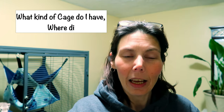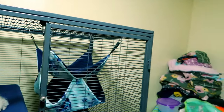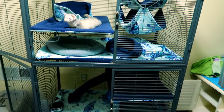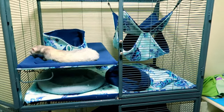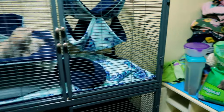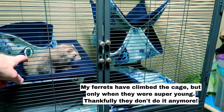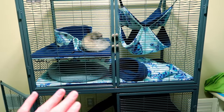Another question I get all the time is what kind of cage do I have and where did I get it. I have the Critter Nation — actually I have the deluxe Midwest Deluxe Critter Nation, which means it's a two-level, two-story cage. Critter Nations are great for rats, chinchillas, and you can use them for ferrets. I'm really fortunate that my ferrets don't really climb the cage.